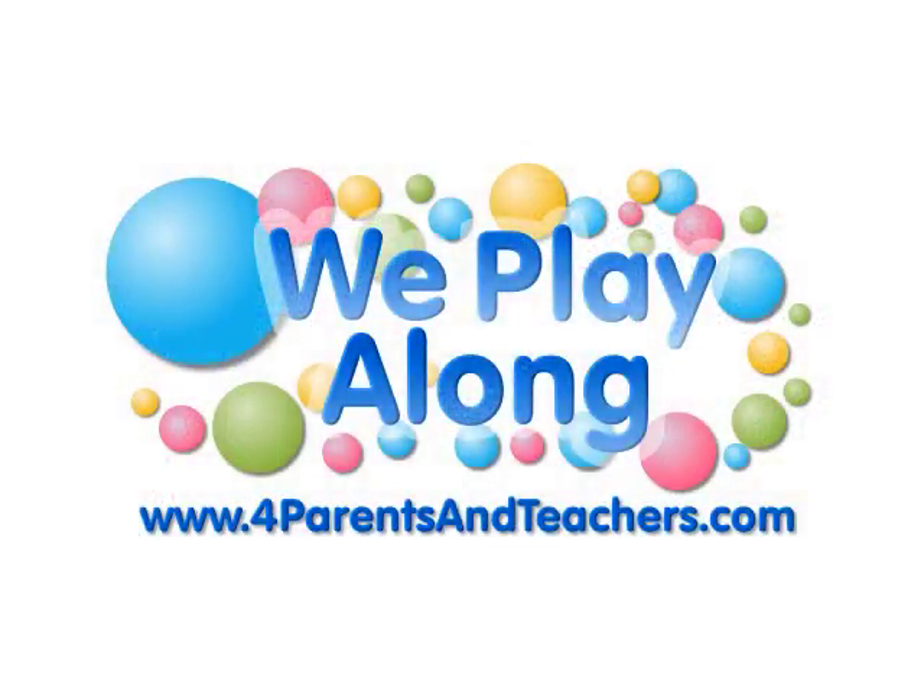Now go to the song and sing and sign along with Leigh. Play along — come on and play along!